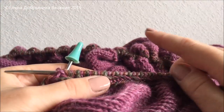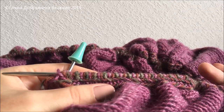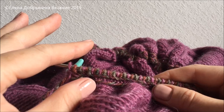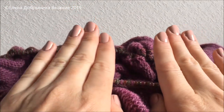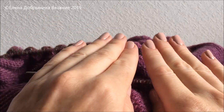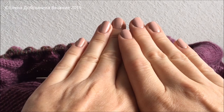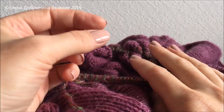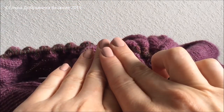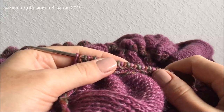Что теперь делаем? Раз мы провязали лицевой ряд, нам предстоит изнаночный ряд, чтобы вернуться назад. Если вдруг вы немножко промахнулись, немного не довязали полочки и они пока не сомкнулись, или только-только сомкнулись, а вы хотели бы, чтобы передние полочки заходили друг на друга внахлёст — представьте, что вы положили большую пуговицу: если она помещается, всё в порядке, погрешности нет.